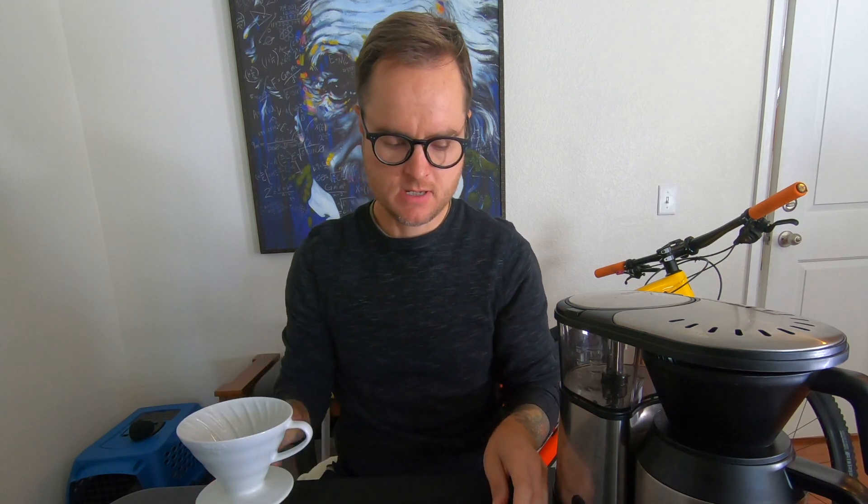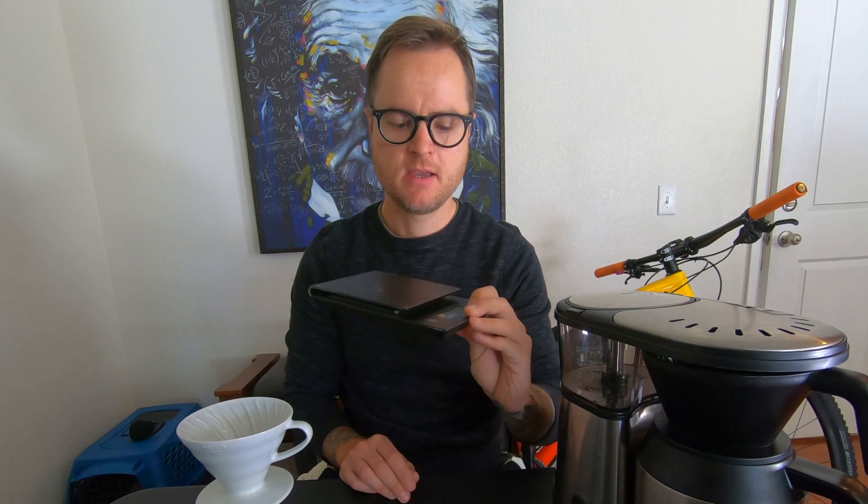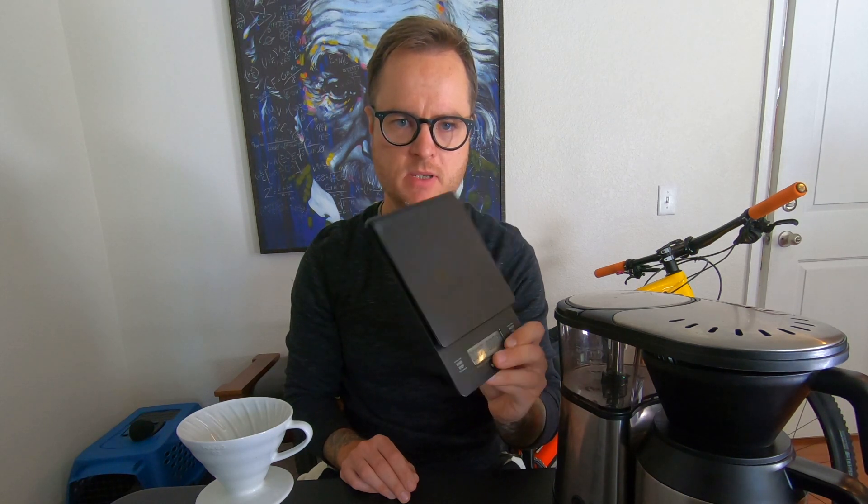And of course the tried and true Hario scale. This thing has traveled the world with me. It's been really robust — maybe I should do another video on scales and what are great scales, because this thing has just been a champion and I can't recommend it enough, especially for the price point.